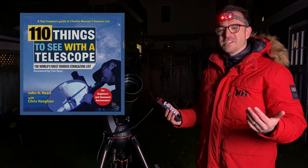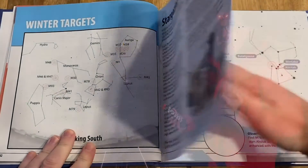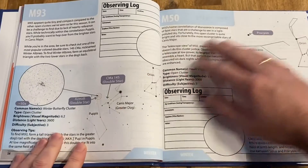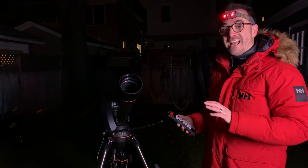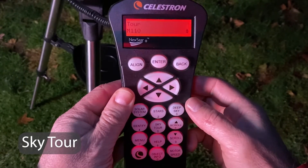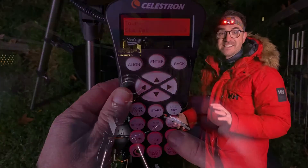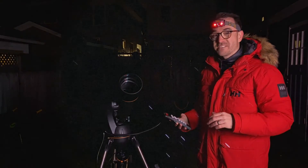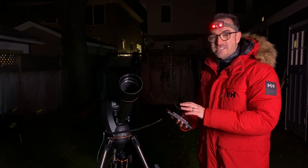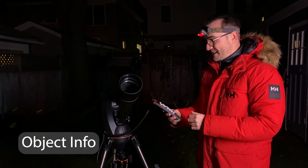How do you know which object to observe? You would use a guidebook like 110 Things to See with a Telescope, which has all the Messier objects organized by season. Simply work through the list of objects for the current season, or the upcoming season if you're observing later in the evening. For more advanced users, the NGC and Caldwell catalogs are included as well. Hitting the central button on the keypad brings us to a feature called SkyTour, where you can move through the night's most popular targets. The difference between SkyTour and named objects is that SkyTour contains several stars and deep sky objects known only by their designations, and many of these objects are outside the range of this telescope.